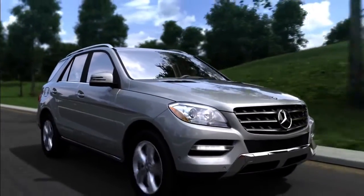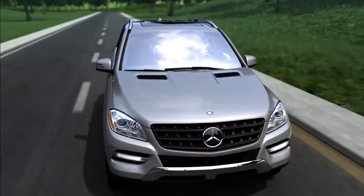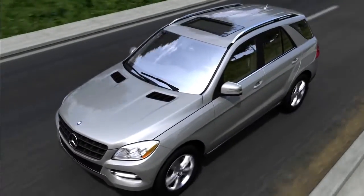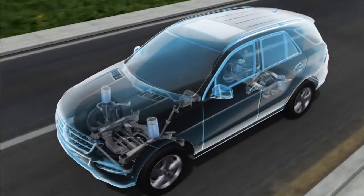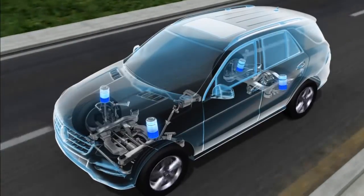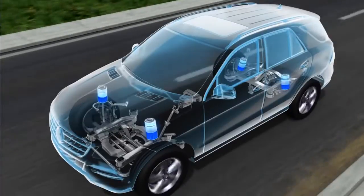You've heard the phrase, like riding on a cushion of air? With Airmatic, a Mercedes-Benz actually does. Airmatic replaces ordinary steel springs with adjustable air springs that smooth the ride. Its Semi-Active Adaptive Damping System, or ADS, instantly adjusts the shock absorbers to sharpen handling.